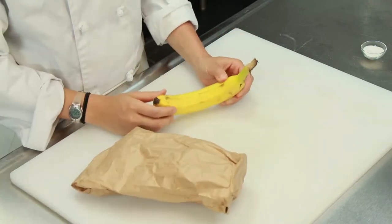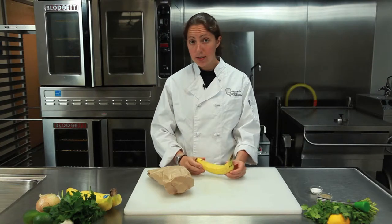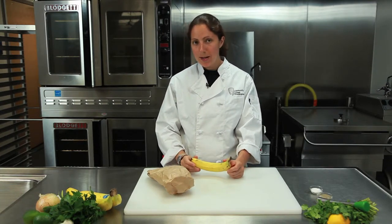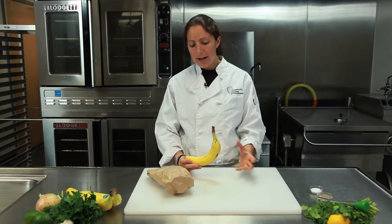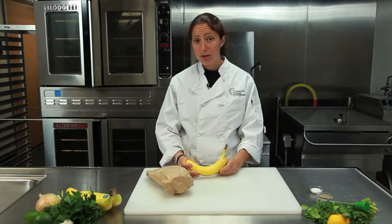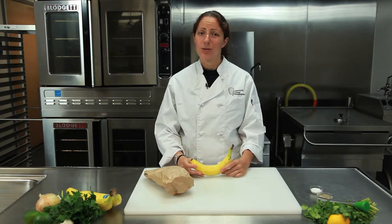So all you need is one banana and a brown paper bag. The trick to this is that by sealing the banana in a bag, the ethanol that's released from the banana helps to ripen it quicker, so overnight you've got a ripe banana, which is pretty awesome.